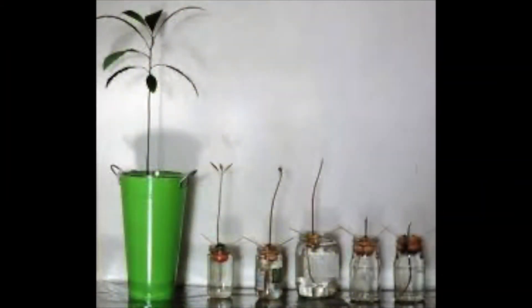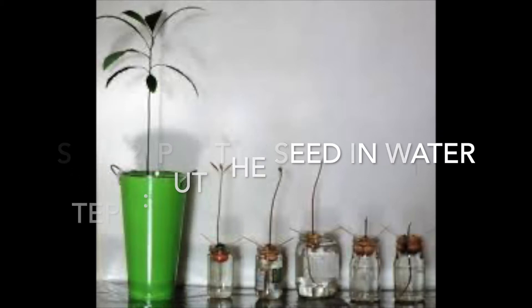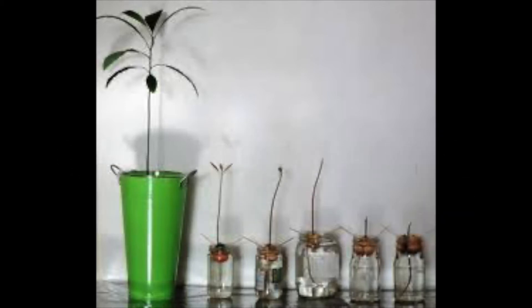Step 2: Put the seed in water. We used toothpicks and clear cups or jars so we could watch our avocado grow. Make sure that it gets lots of sunlight and you change the water each week.